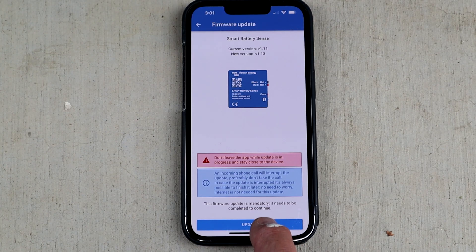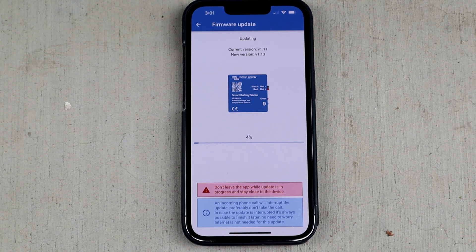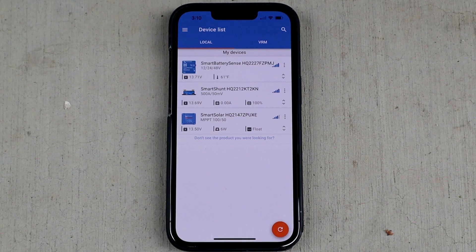Now it wants to update the firmware — we'll do that. I now have the smart battery sense visible in the app along with my smart shunt and smart solar. I had to reset up the network, but it was pretty straightforward. Adding the smart battery sense required me to disconnect the smart shunt and smart solar from Bluetooth and then set up the network from the smart battery sense, after which those other two reconnected via Bluetooth.